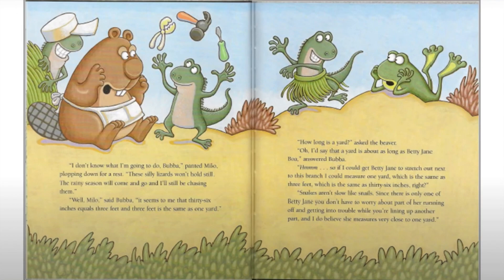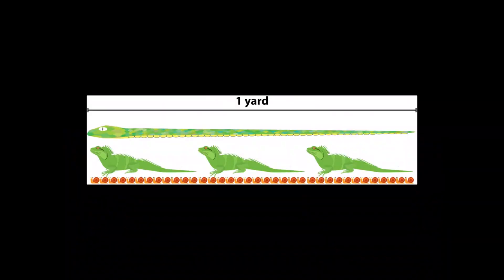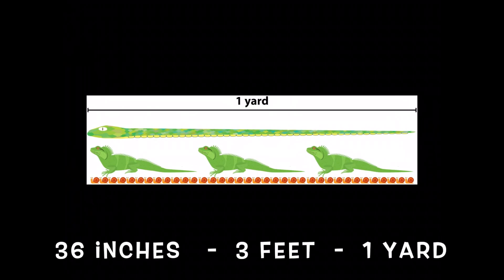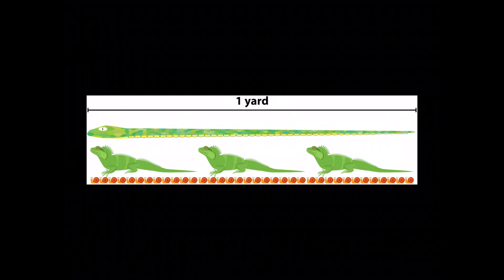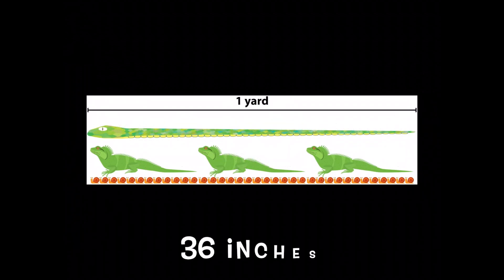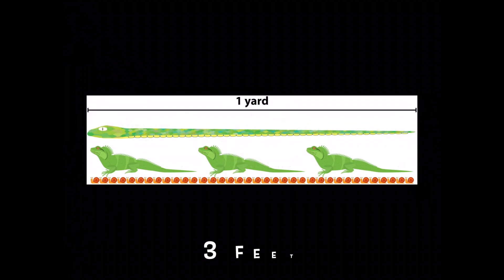Well, those three pesky iguanas were not holding still for Milo to measure that distance. So what type of animal was suggested last? The snake. How long was the snake? 36 inches, three feet, one yard — all of those are correct. So how many inches are in a yard? 36 inches. How many feet are in a yard? Three feet.